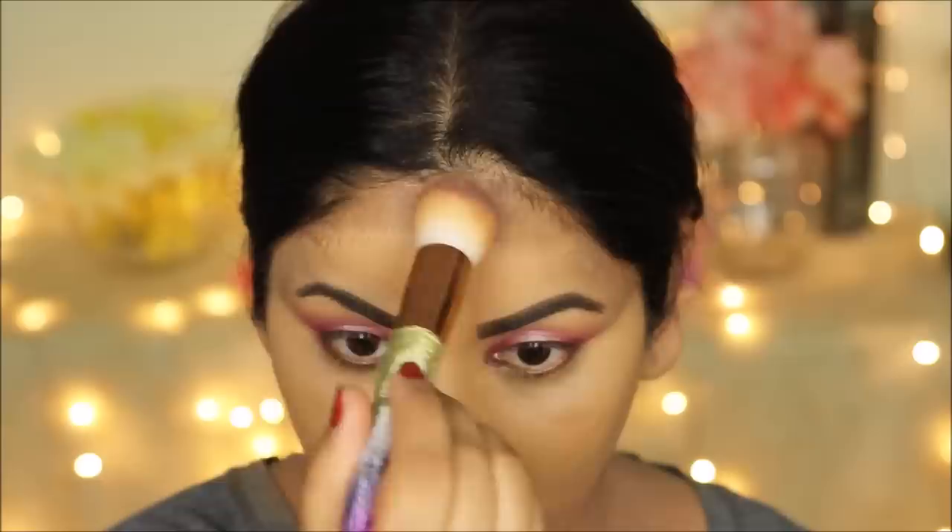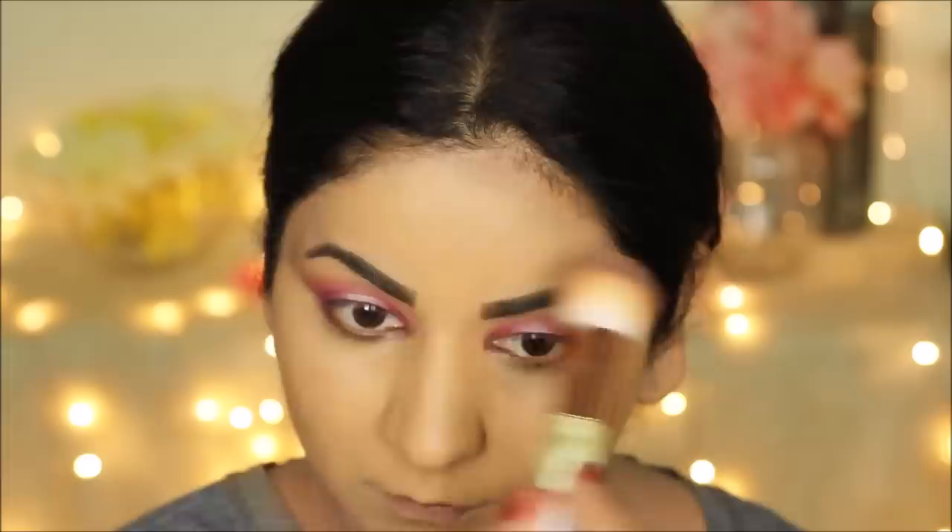If you want to look great in pictures you have to highlight and contour. To highlight my face I'm using the LA Girl Pro Conceal in Pure Beige, which is hands down my favorite concealer. I'm applying it directly on the high planes of my face and then blending it out with a damp beauty sponge.